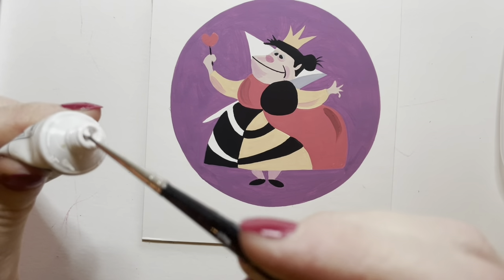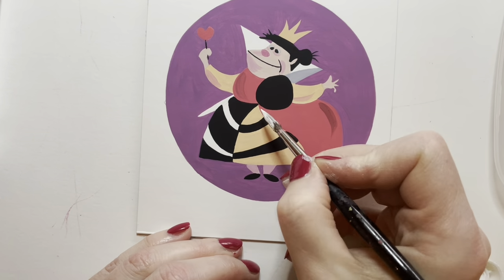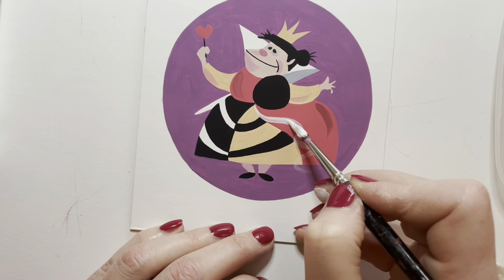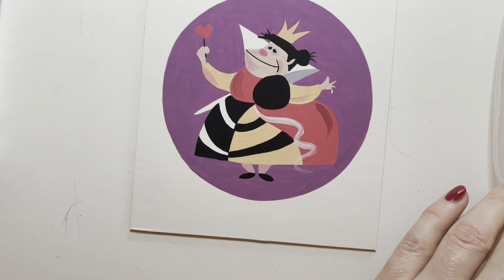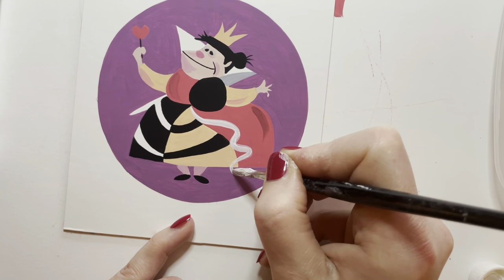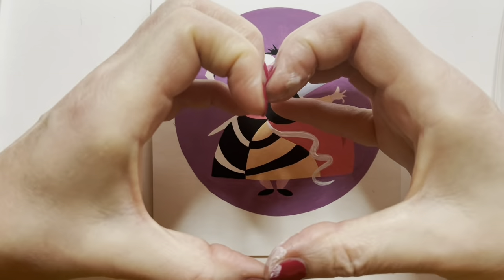So here we are, all done — just adding the final touches. The whites of the eyes needed to be a little whiter, and we've got this lovely ribbon swooping down. I'm getting more confident doing these swooshes. I think it's because I do the sound effect — it really helps. Alright, so for real, happy Valentine's Day, and hope you enjoyed it. Thanks for watching. Bye-bye!